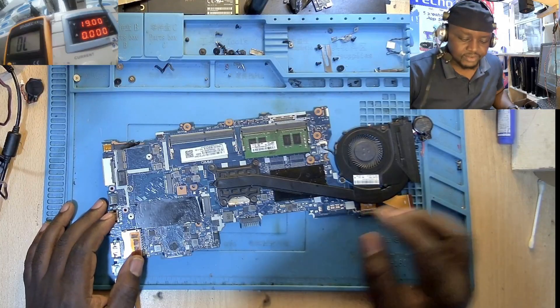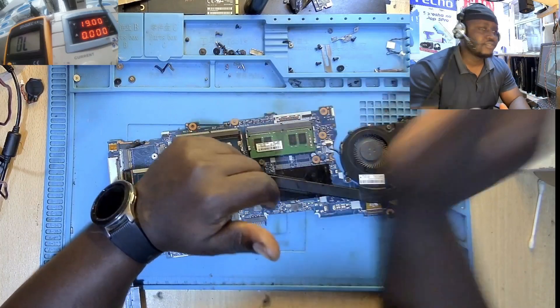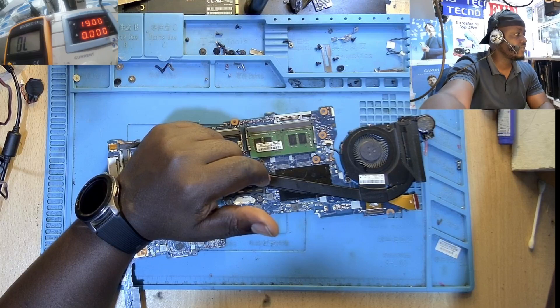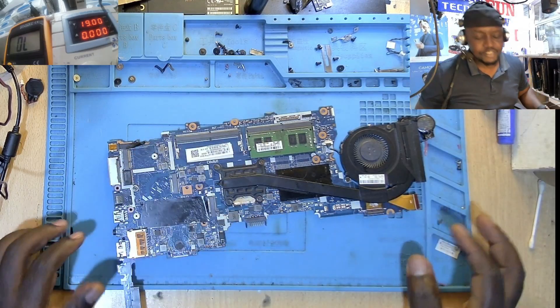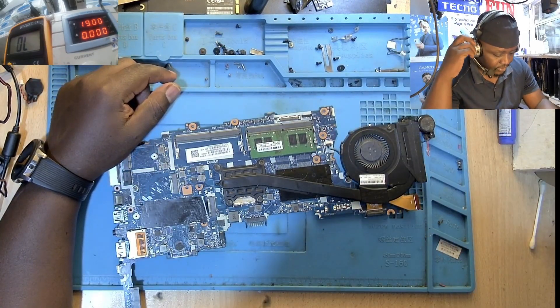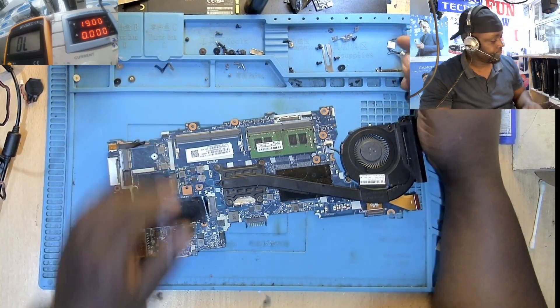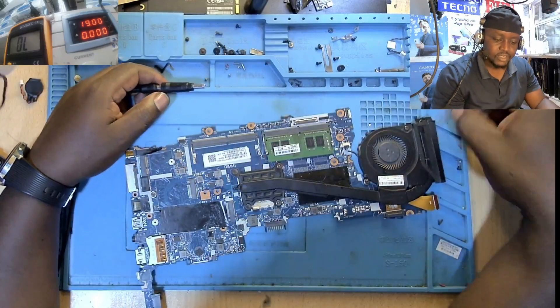Hello everybody, Fix Computer Solutions here once again. I have a motherboard today — you can see this is a motherboard for the HP 840 G3 laptop model.